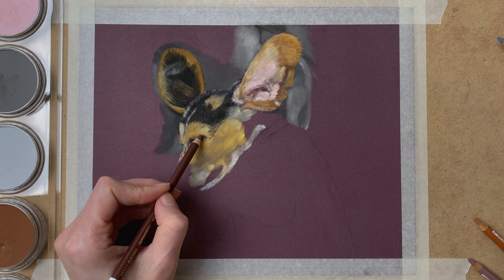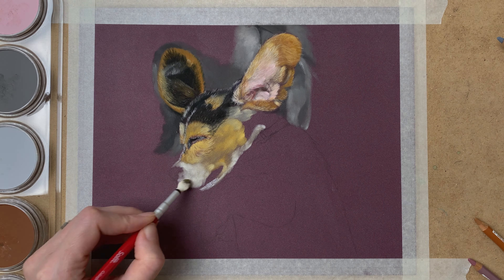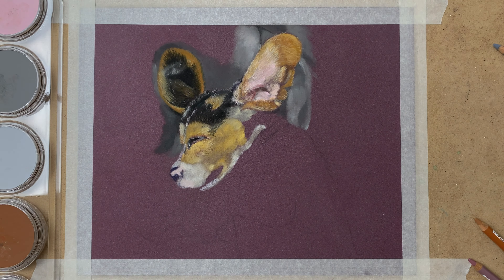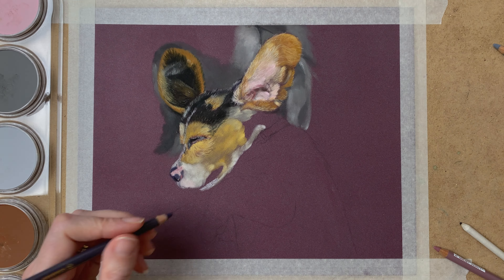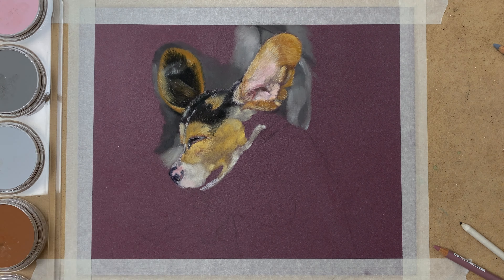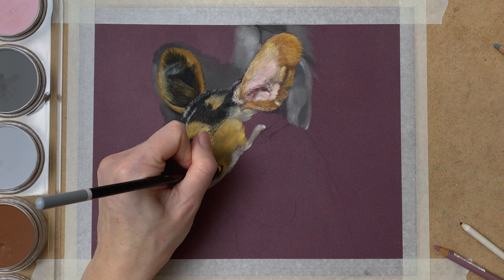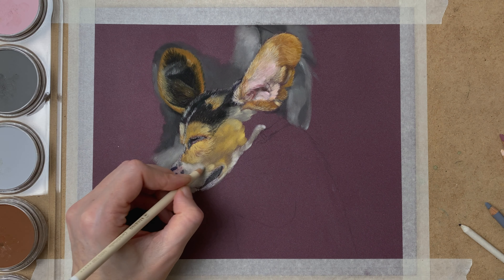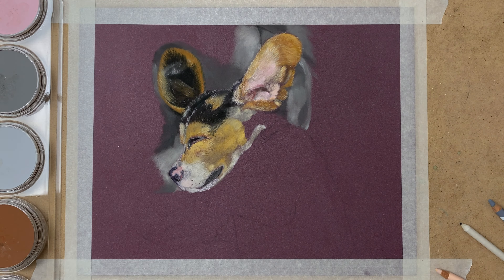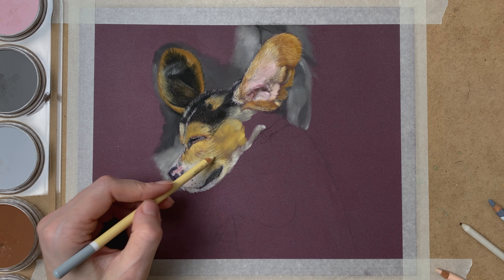With PanPastels it's really nice to work with because you lay down a really nice layer of color and it gives the look of fluffy thick fur. When you go in with your pastel pencils on top of it, you create a really realistic look. I'm using pastel mat paper which works really well with the PanPastels and pastel pencils — you're able to work in a lot of layers, and layering is key when it comes to drawing realistically.